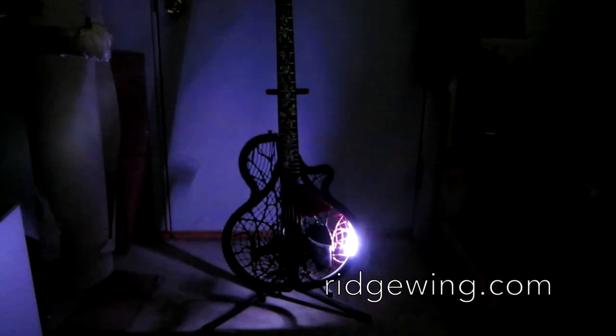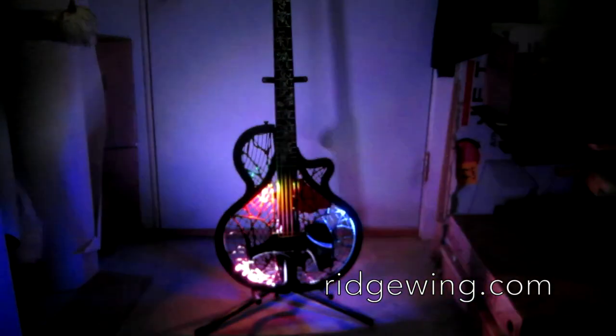Our system is capable of running multiple simultaneous fluidly changing lighting patterns, and we plan to make it into an open platform that anyone can make their own iOS apps for. For more information, please visit our website, Ridgewing.com.